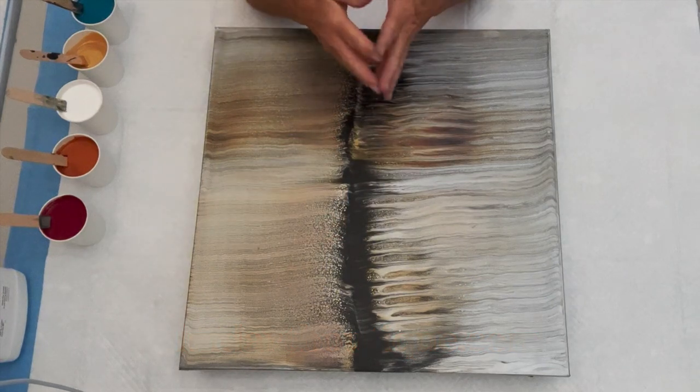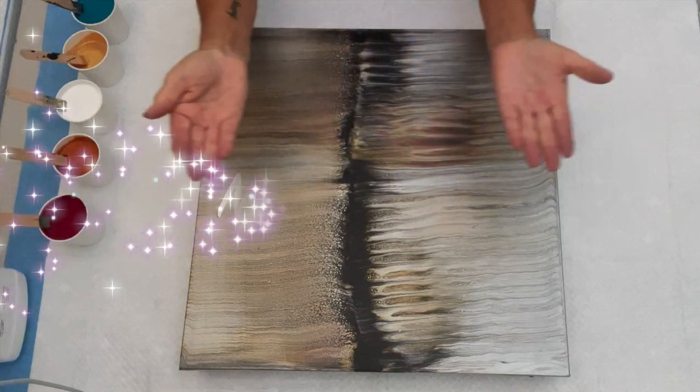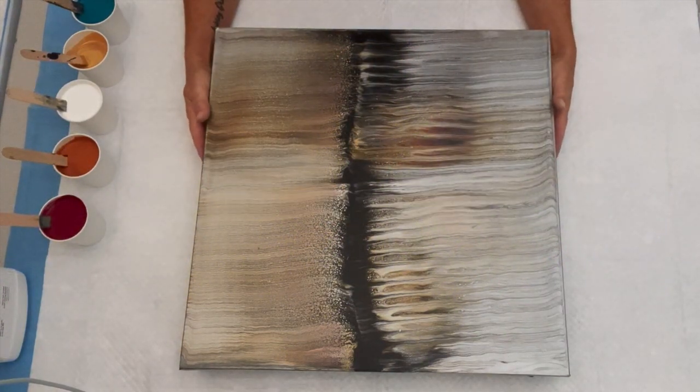Hello painting peeps and welcome. It's Kathleen from Cos Creations. Welcome to the No Bra Zone number three — I'm happy to be here and I am happy you're here as well.